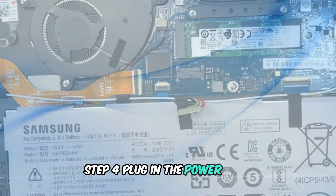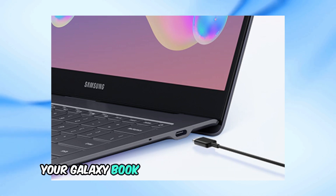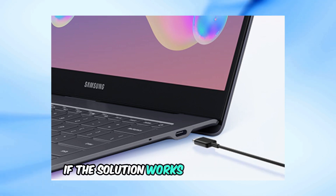Step 4: Plug in the power cord. With the battery disconnected, plug the power cord back in. Your Galaxy Book should boot up immediately if this solution works for your device.